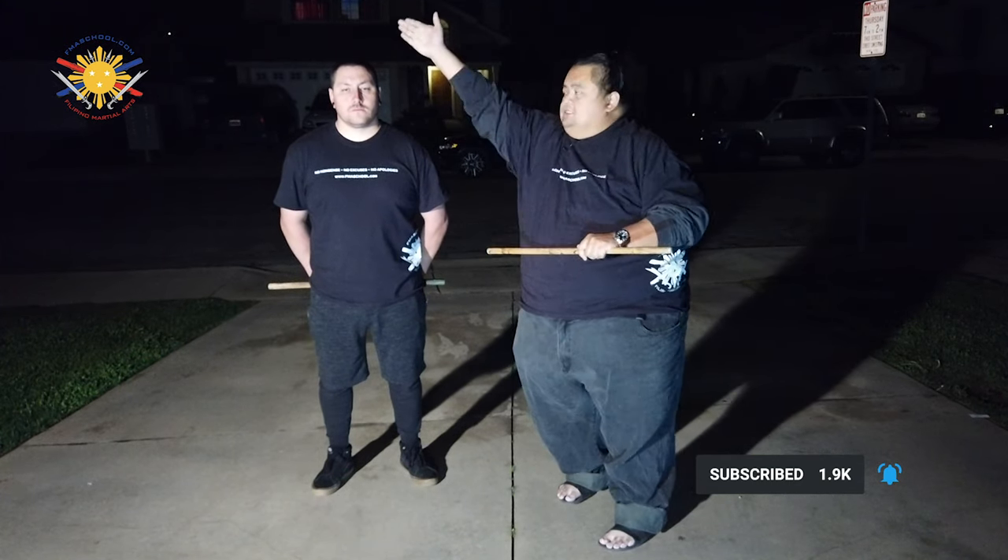Hi everybody, this is Guru Francis Serrano from Filipino Martial Arts School. As we continue our online training, I have my trusty student Ryan here to demonstrate where the strike zones are going to be. The great thing about the modified corto is that you only have to remember half of the 12 strikes because they pair off with each other. Strike number 1 is to the top of the head.